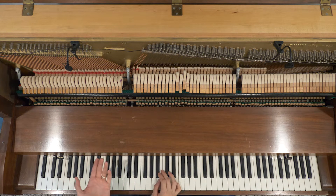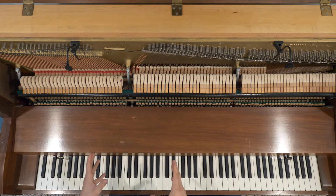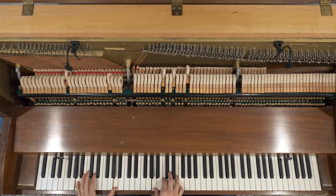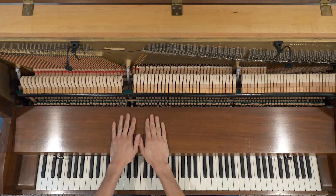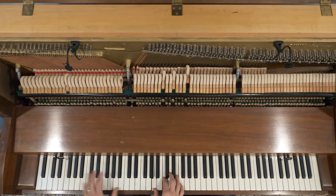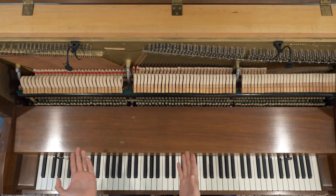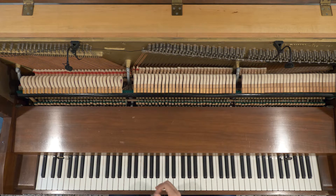In honor of Flight of the Conchords returning to TV, I wanted to talk about how to play The Humans Are Dead on piano. I'm more or less going off of the version on the CD or the recorded album. There's some different versions — the version on the TV show is a little different as well. This is just kind of listening to the guitar parts and playing through. I'll give you the sections so you can go home and play it on your own piano and make it your own — that's my goal.